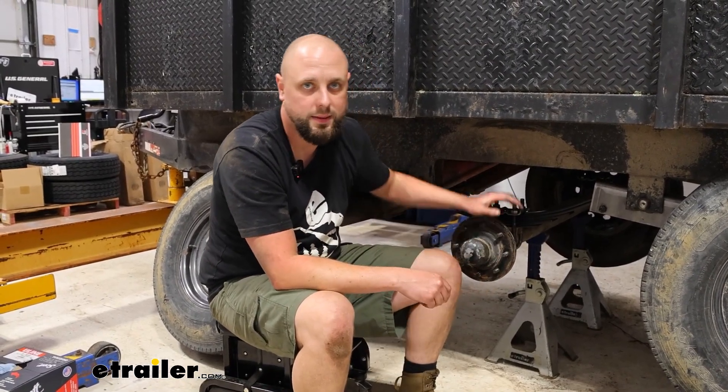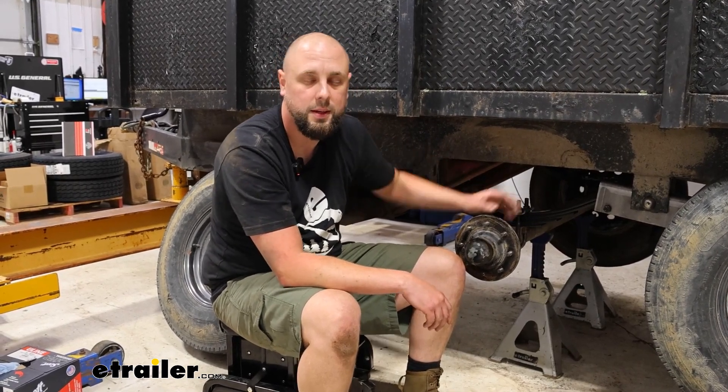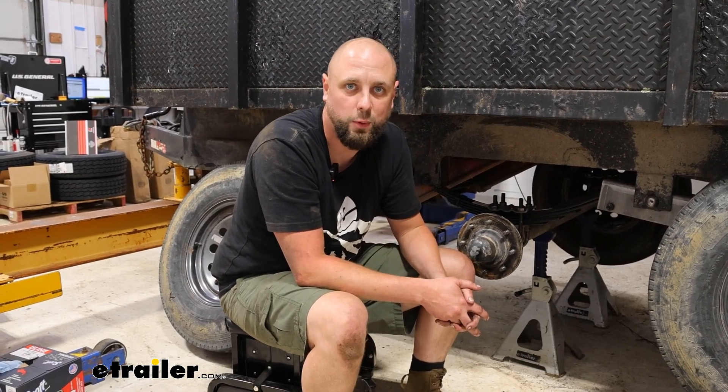And that's going to conclude the look at an installation of our Redline 3-inch round axle U-bolt kit. My name's Ian with E-Trailer. Thanks for watching, and I'll see you next time.